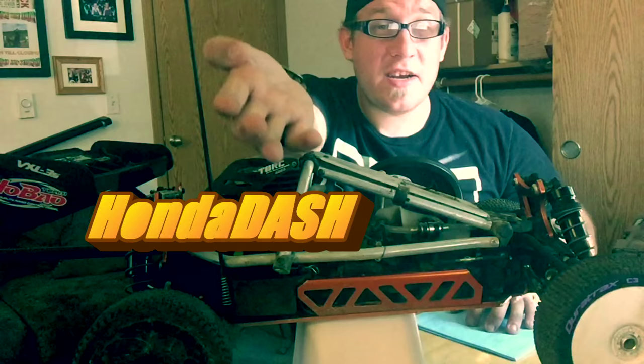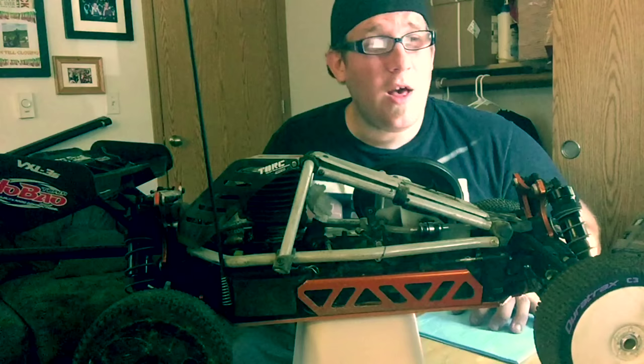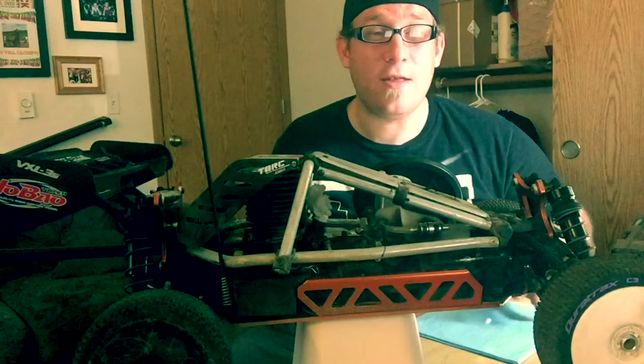Hello and welcome to RC Maintenance with your host Han Dash. As you're probably aware, this channel covers a wide area of topics such as video game walkthroughs, how-to videos about Minecraft and RC vehicles — whether that be nitro, electric, 1/8 buggy, 1/5, gasoline, anything. And as always, this channel is dedicated to the fans that make Hanadash productions possible.